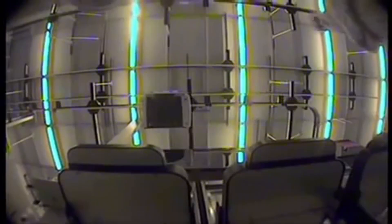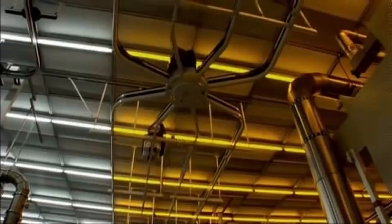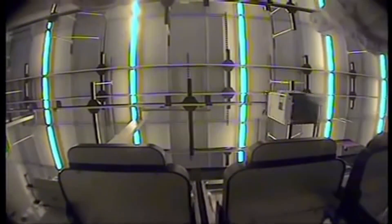Since a single particle of dust can prove catastrophic to the health of a microchip, throughout the processing cycle, chips are further isolated from dust-producing workers through the use of front-opening unified pods, or FOUPs, which ferry wafers from machine to machine through their processing cycle.